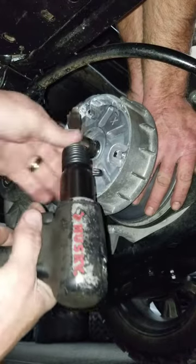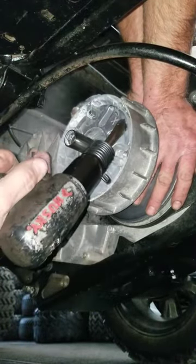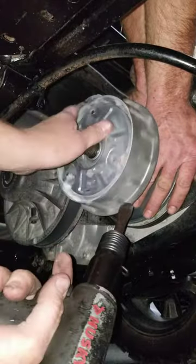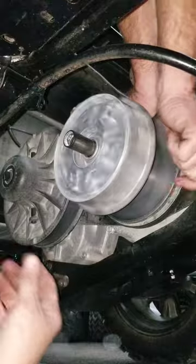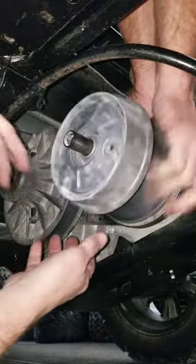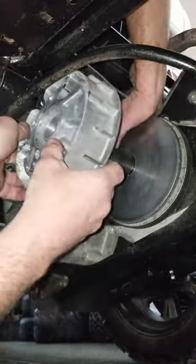One of the problems is that Husky name right there, but you got to do what you got to do. That came off pretty easy. All right, you can't get this off without taking the spring bolt off first.